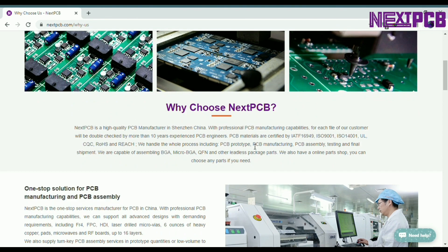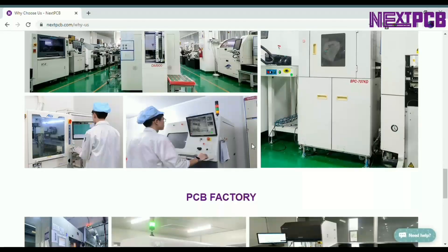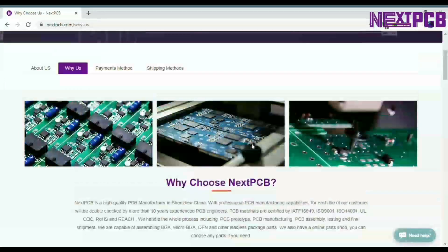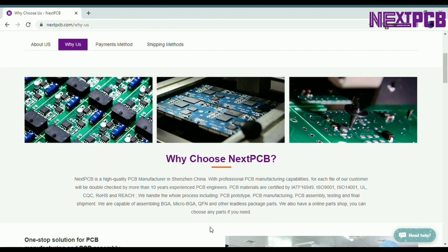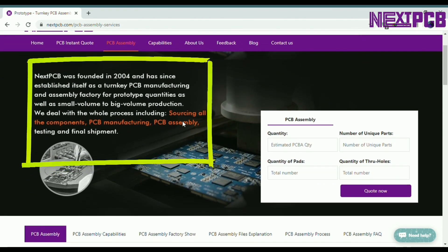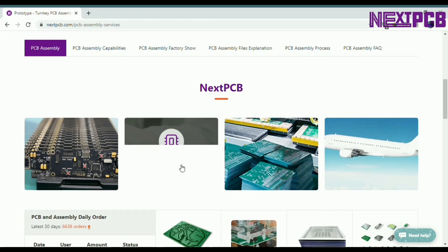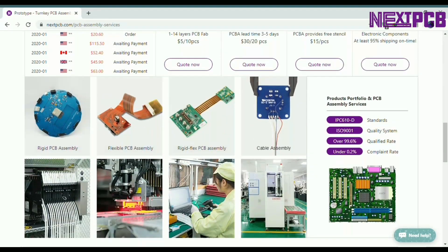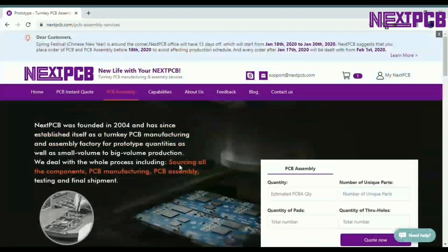NextPCB is a PCB manufacturer with more than 15 years of experience in PCB and PCBA service. NextPCB promises PCB safety with ISO 14001, ISO 9001, and all certifications, so that PCB quality will be your last thing to worry about. Their services cover processes such as sourcing components, PCB manufacturing, PCB assembly, testing, and final shipment. Sign up now to get your first trial order on NextPCB.com. Check the links below in the description to get $5 for free.